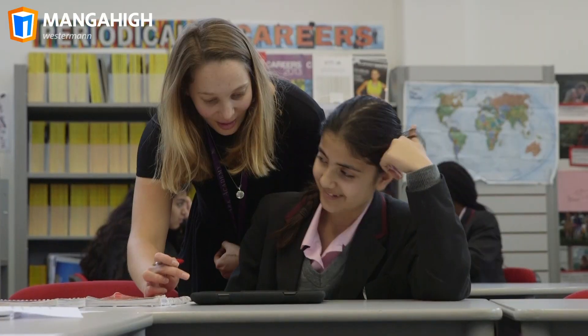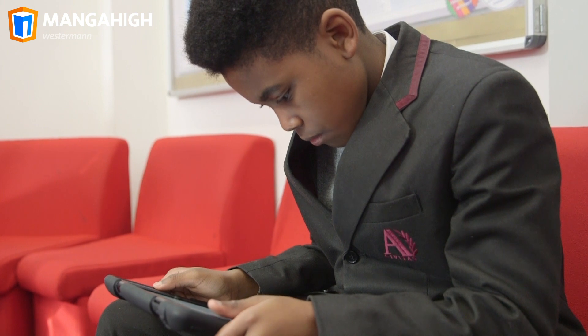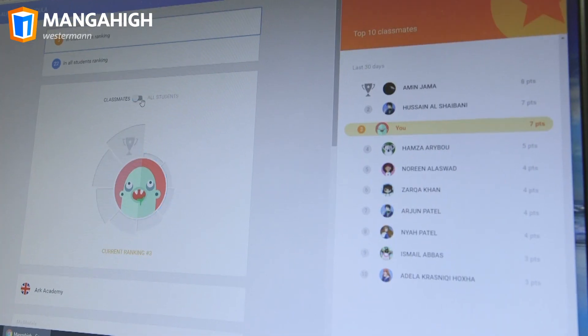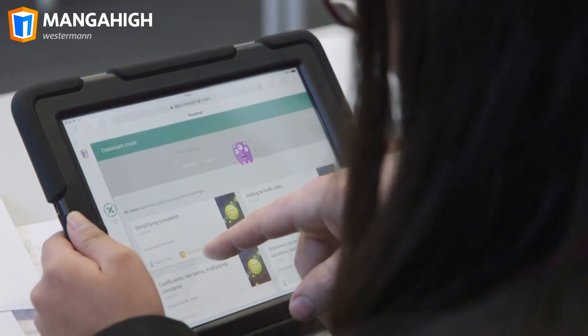As soon as I say today we're going to use Manga High in the lessons, their faces will just light up. Manga High encourages students to persevere and builds resilience through healthy competition with their peers. They compete to work their way up the leaderboard and earn medals to demonstrate their understanding.